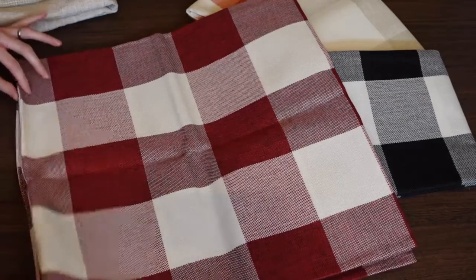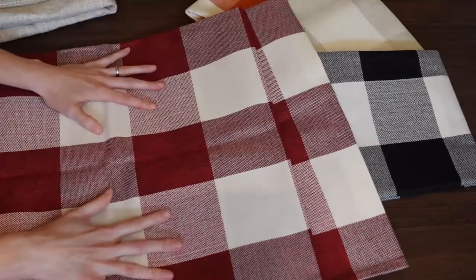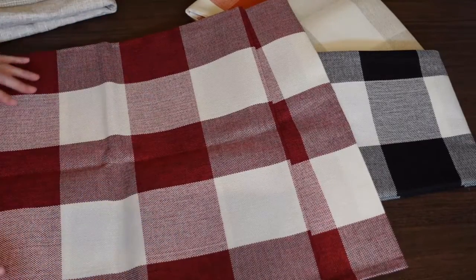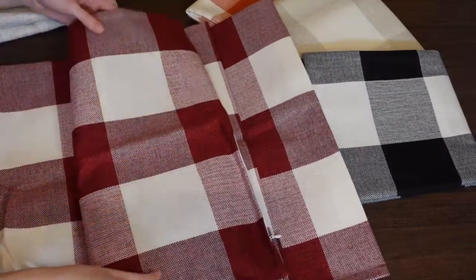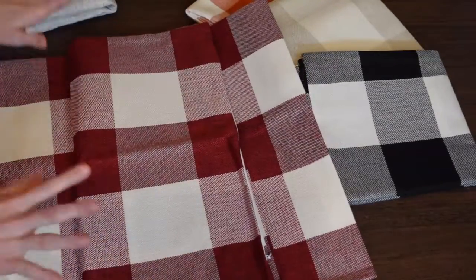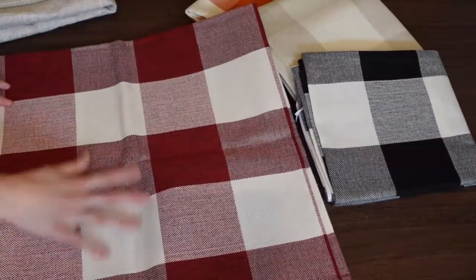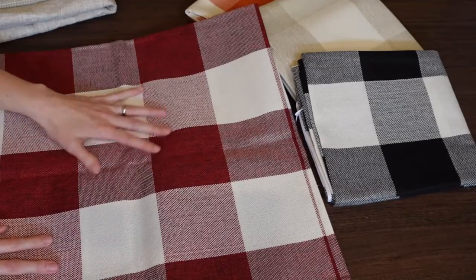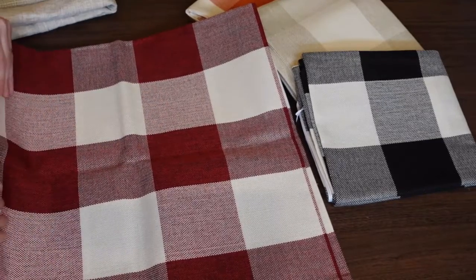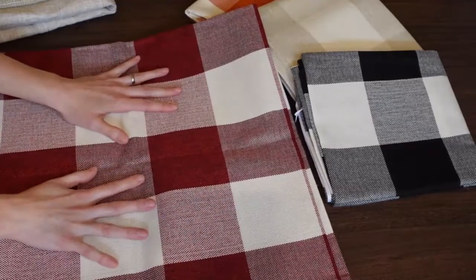Guys, these were $7.59 for two — pretty much eight dollars for a set of two, four dollars a pillow. You just cannot beat that, and I didn't have to make them or shop for fabric or buy a zipper. This will look good for Christmas, Valentine's Day, or any other holiday, or if you just like this beautiful red look you can really use it all year long.